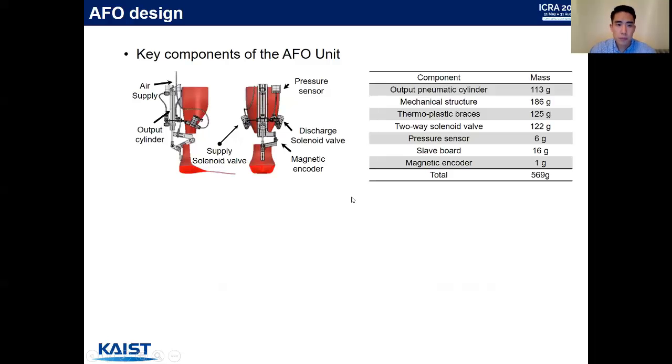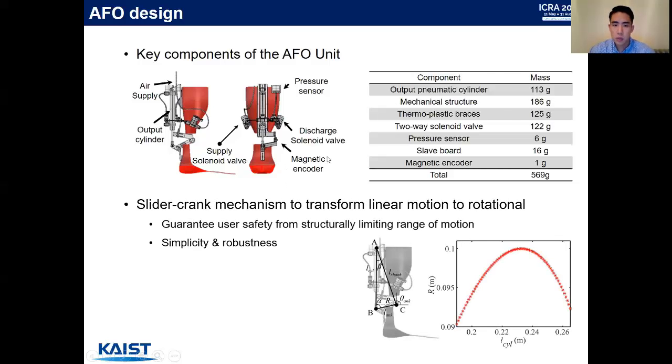Our AFO has major components including an output cylinder, a linear output cylinder, a pressure sensor to monitor the output cylinder pressure, two solenoid valves, and a magnetic encoder to measure ankle kinematics. The right table summarizes the masses of each component. We use a slider-crank mechanism to transform linear motion to rotational. This mechanism guarantees user safety by structurally limiting the range of motion, and also offers simplicity and robustness.